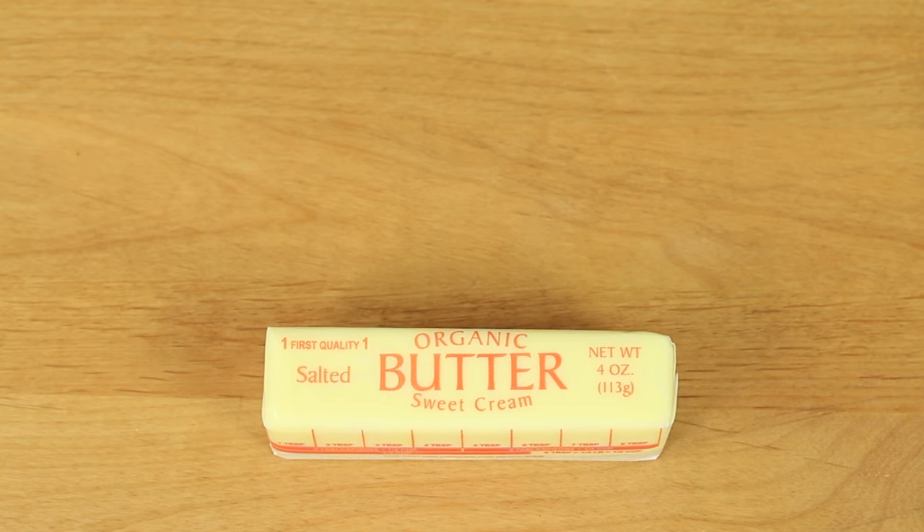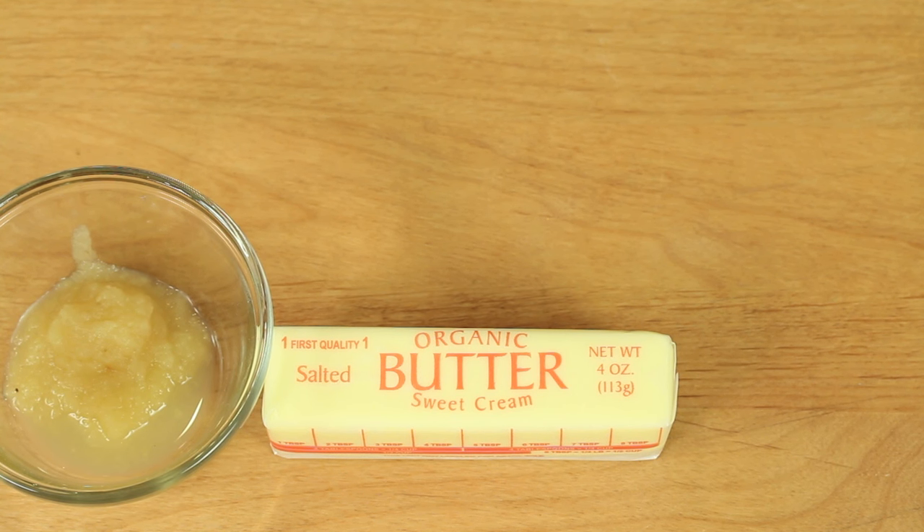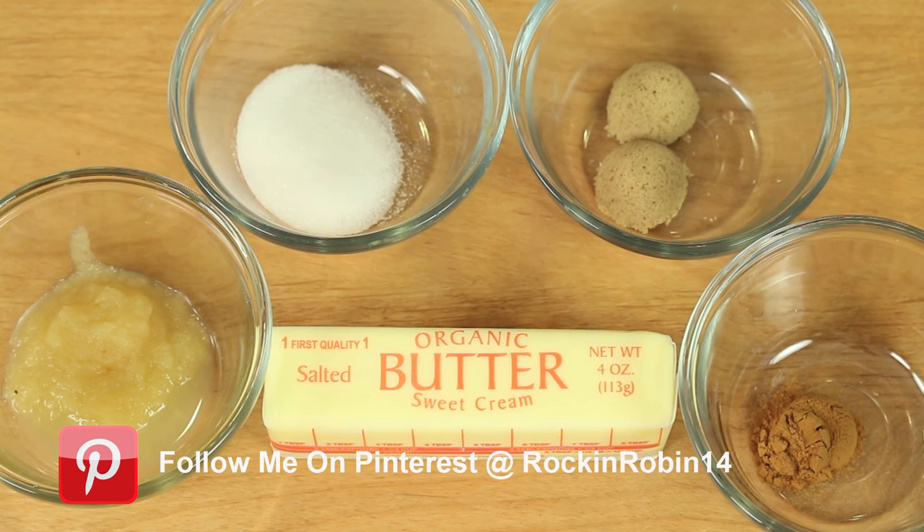Alright, let's go over the ingredients. We'll need some butter — I'm using organic here, and if you can get it from grass-fed cows, it's the best. We'll need some applesauce, unsweetened. Regular white sugar, packed brown sugar, and some ground cinnamon.